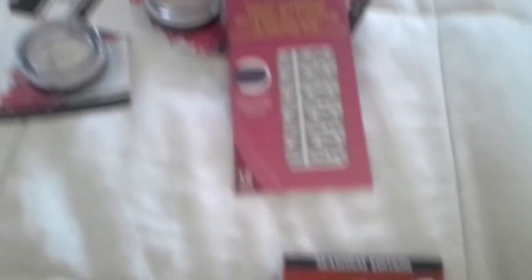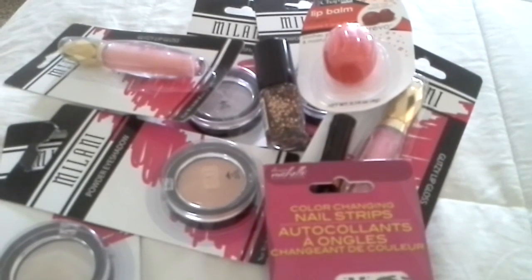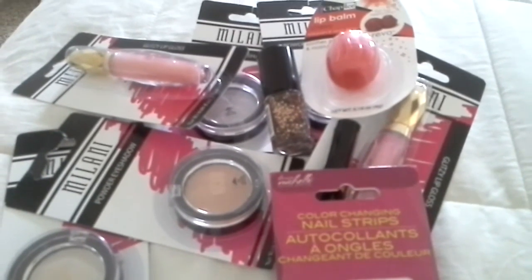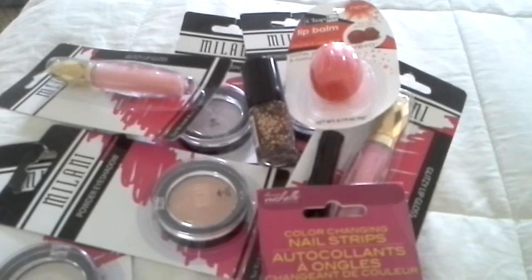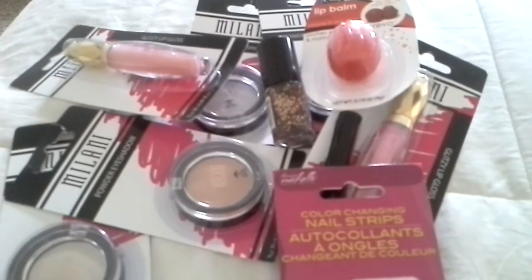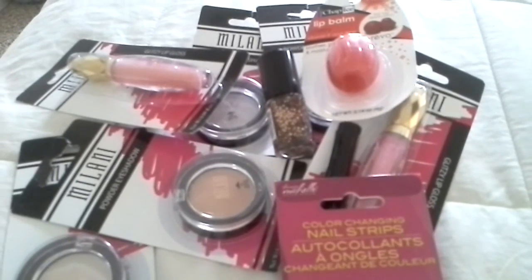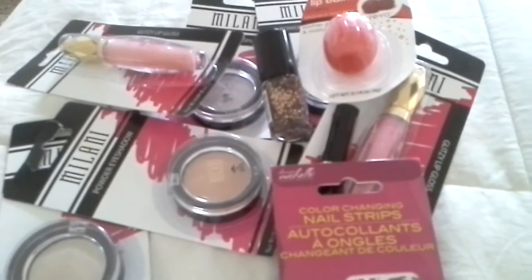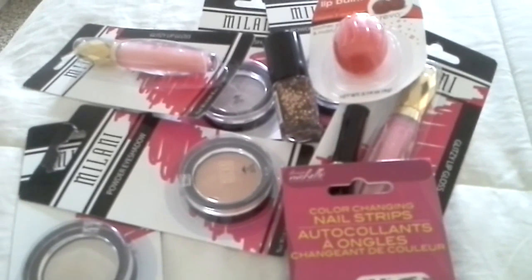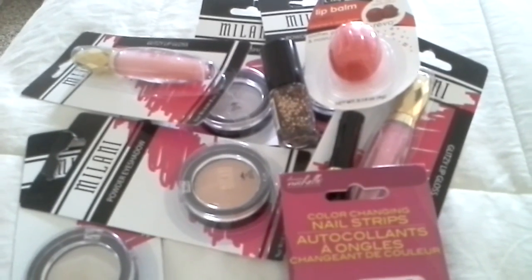So guys, like always, please comment down below — let me know what you have found at your Dollar Tree. I am on the hunt for Physician Formula, the Shimmer Strips and the Bronzers, and I just can't seem to find them in my area. I've asked several Dollar Trees and I guess they won't be getting Physician Formula anytime soon, so that really sucks. But comment down below and let me know what else you have found. If you have a Dollar Tree video, link it down below so I can check it out. Please subscribe, I will have more hauls coming up. Thank you guys so much for watching — hopefully next time I will sound better. Bye!